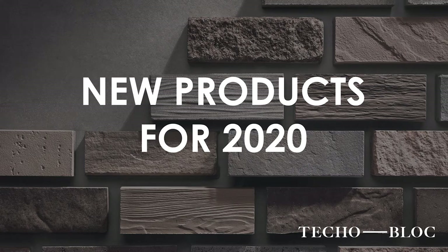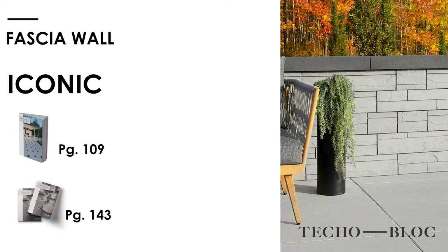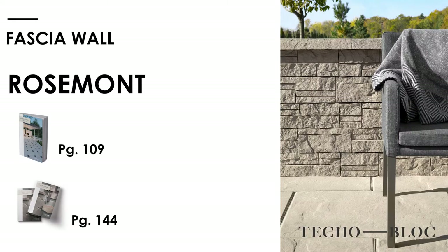Here's something new for this year — our new facial wall, and we're very excited about it. With two different face options: iconic, number one, a little bit more of a contemporary look, and the second one is Rose Mount, looks like a ledge fit almost, like a natural stack stone. Beautiful product.